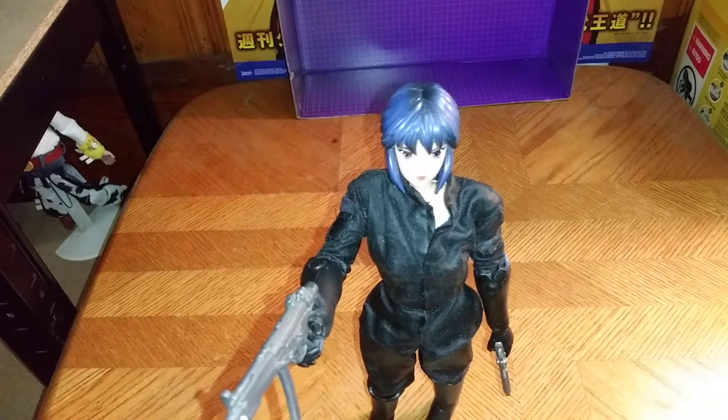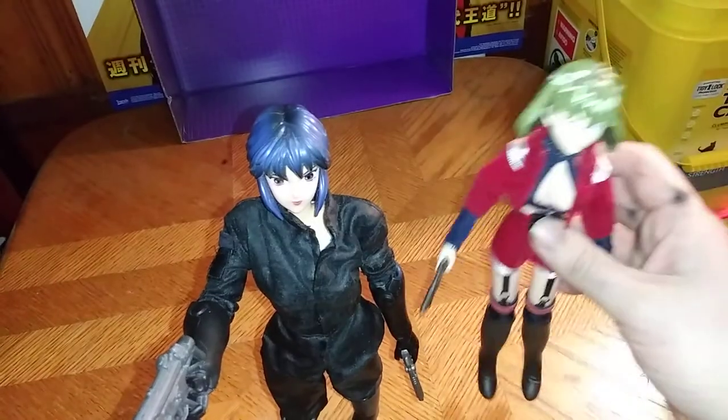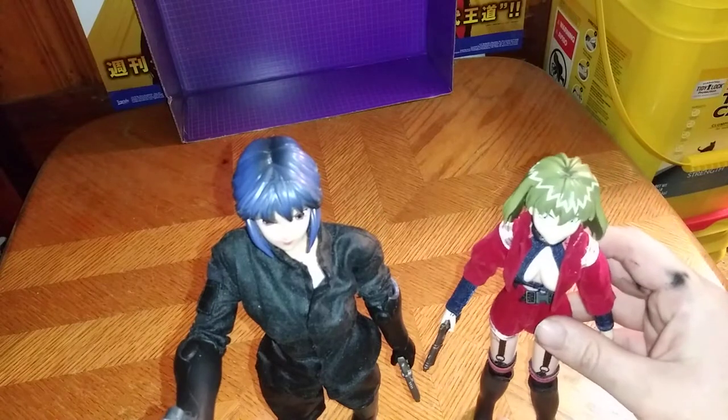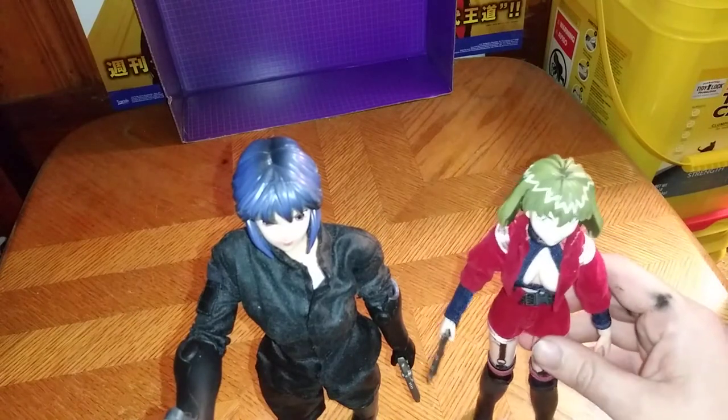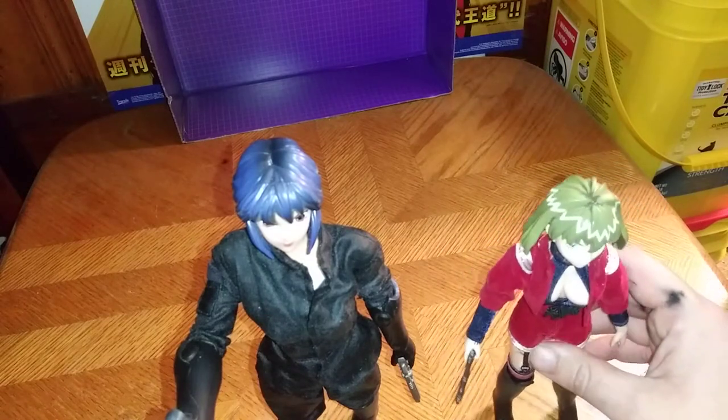Now we're going to do a comparison. Here she is next to the main girl from Armitage, which I'm bad with her name too. But unlike her, she can stand on her own. And she's the only other android girl I own in Figma form.